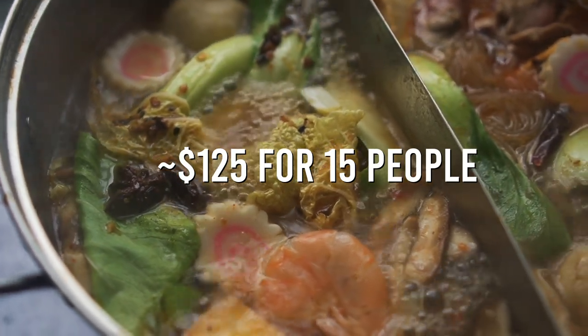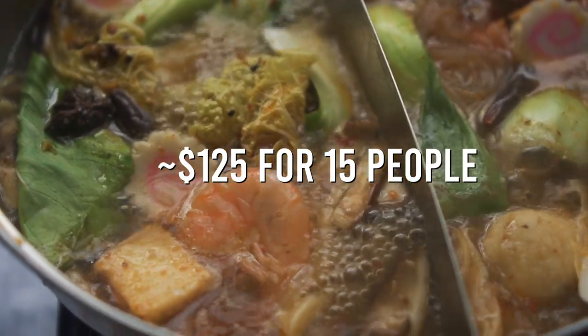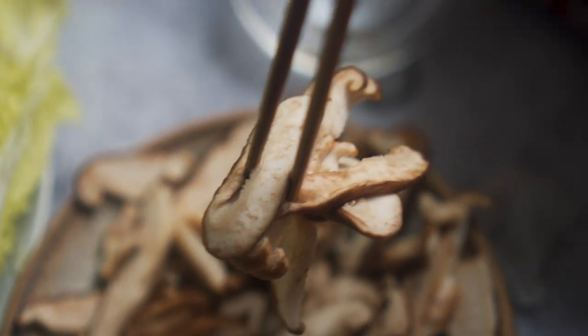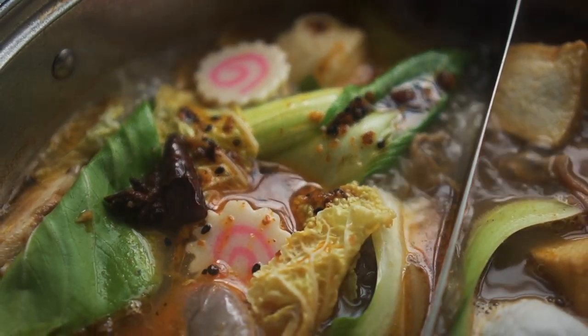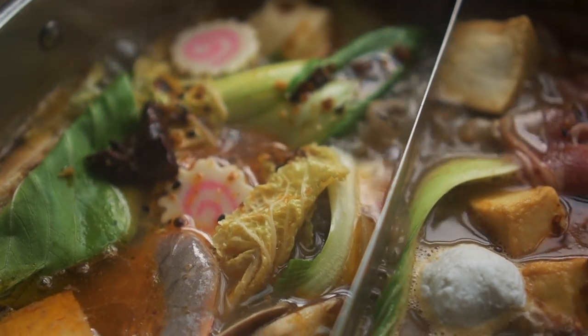Doing a hot pot gathering is actually pretty economical. For everything you see here today it's about $60-70, and in the past we've had parties with about 15-16 people and it only ran us about $125 to feed everyone — definitely a good value. It's also really easy to do as a potluck; people can just bring another meat dish, a vegetable, or fish tofu. Super easy to combine everything into the hot pot versus having to heat up various dishes for another type of potluck.